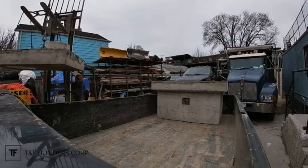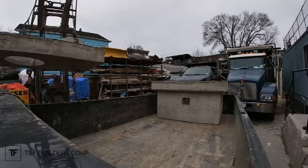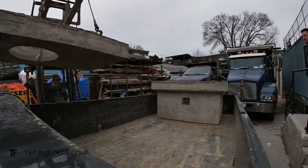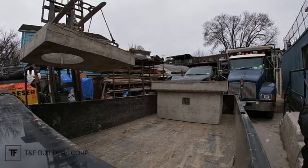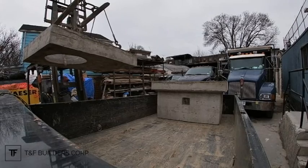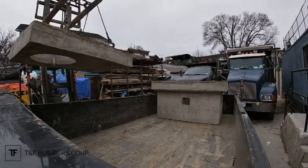Hey, what's up you guys, my name is Tahir Choudhary and today I'm gonna be showing you how to load and unload this drainage structure. It's for a park job — these are standard structures that go in the fountains.